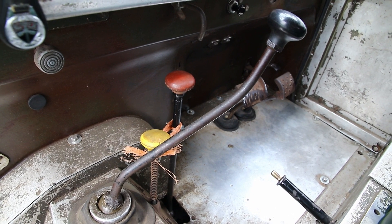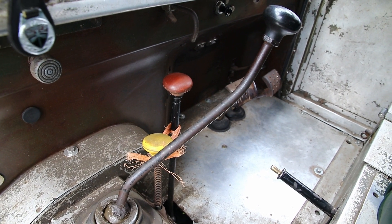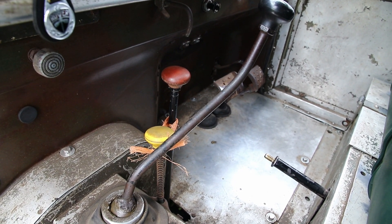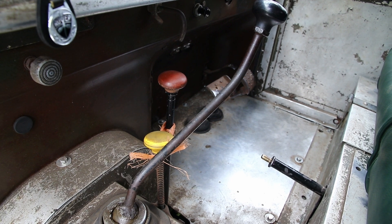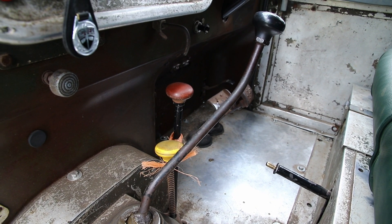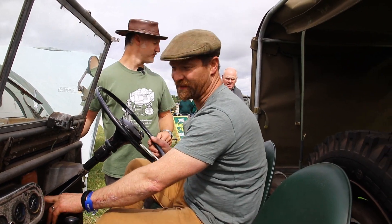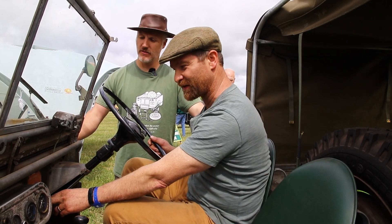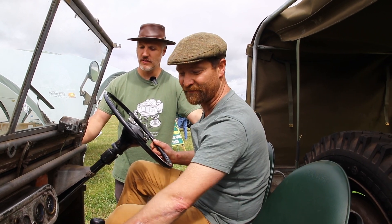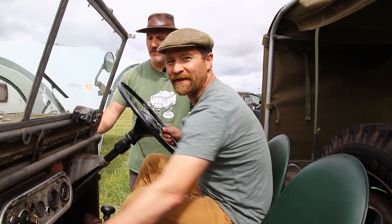It's an important point that the lock only works on both the early and late vehicle if low range is selected. So the red knob needs to be pulled back first, and then either the ring or the yellow knob pushed down. We can see the instructions on here: to engage four-wheel drive in reverse, stop the vehicle, depress yellow knob when in low range — so red lever back and then down with the yellow knob.